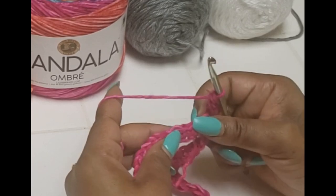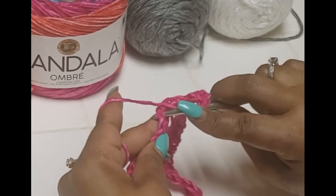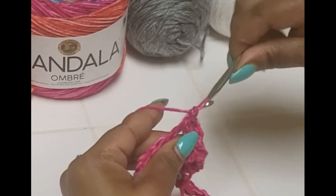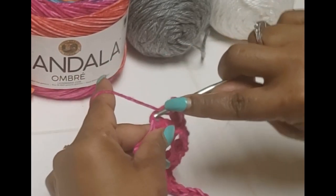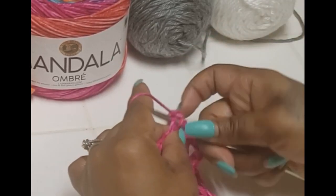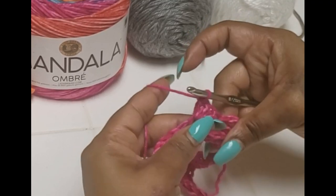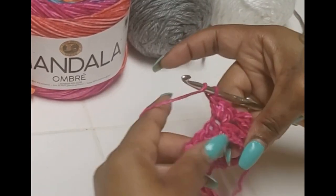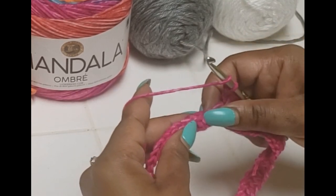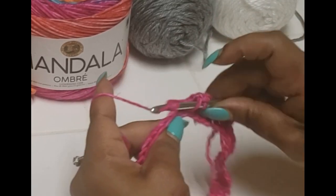So one, two, three, four — into the top of our fourth one, place three double crochets. One, two, three. Now count down three again — one, two, three — and in that fourth one go and make another cluster of three double crochets.